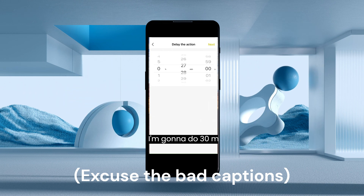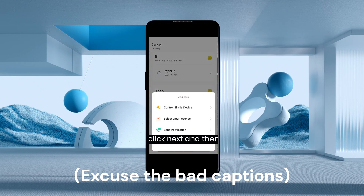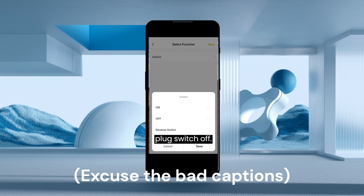Then we're first going to need to do 'delay the action' — this is where you choose how long you leave it on for. I'm going to do 30 minutes. Then I click next and add another action: control single device, my plug, switch off.